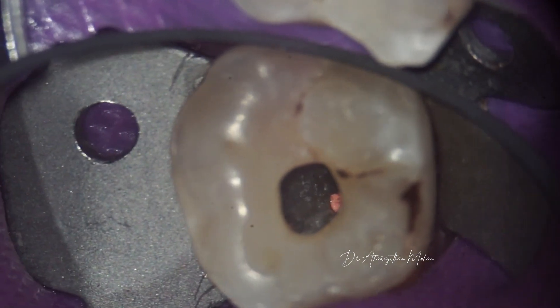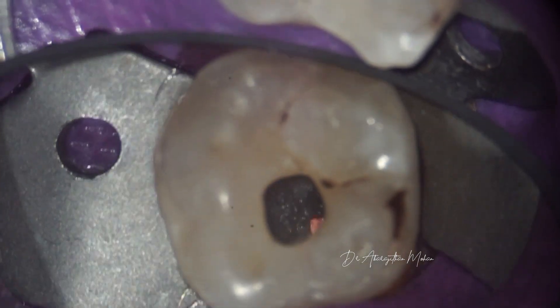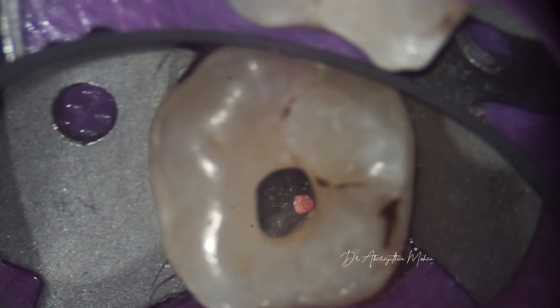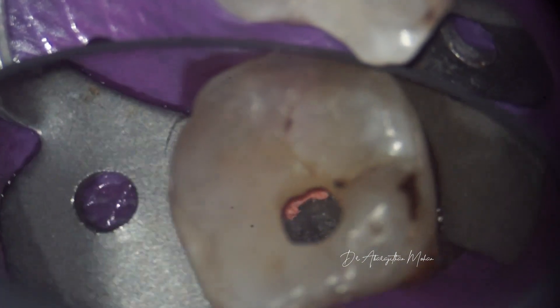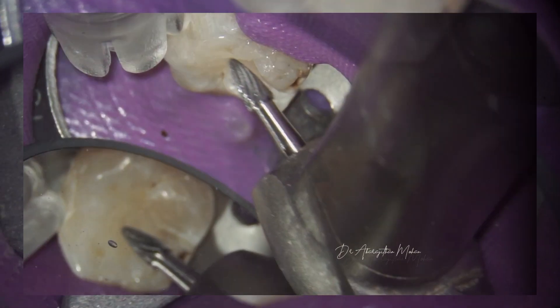This is the final obturation after all canals are thoroughly cleaned. In conservative access, people always worry about access to all the canals. You can see that with good mouth mirror control, you can still have good access to all the orifices in spite of such a narrow access cavity preparation.